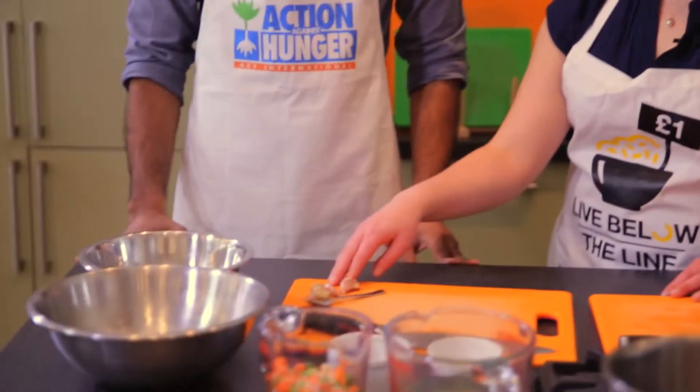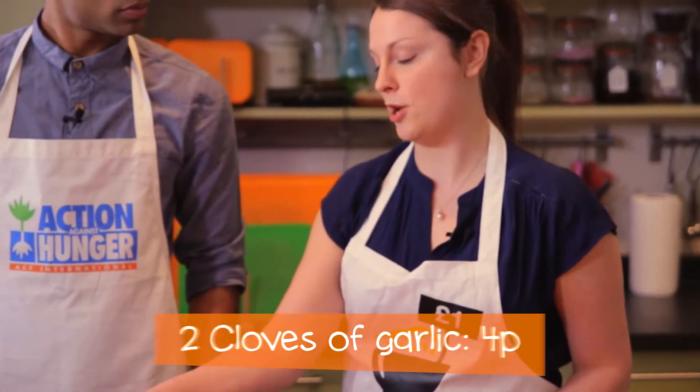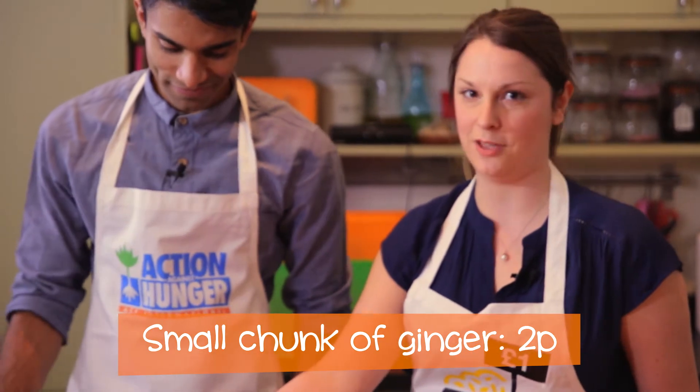Have you ever made a curry with new potatoes and chickpeas from a tin? I'm quite surprised actually to start with how much has come out of a tin of chickpeas and a tin of potatoes. This is going to make three portions, so it's a great thing to feed you throughout the week. We're going to start with a base of garlic and ginger. You could use an onion if you had one cheaply. They give the stew lots of flavour.